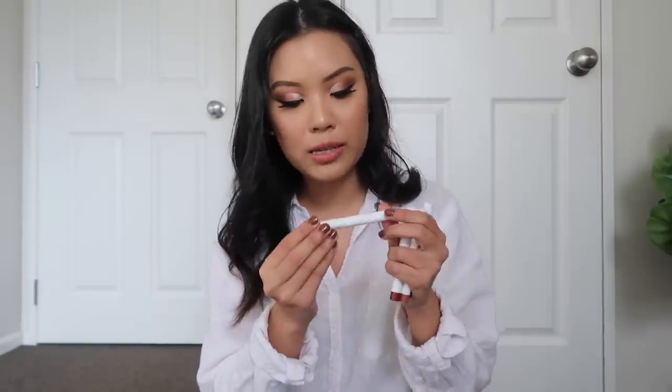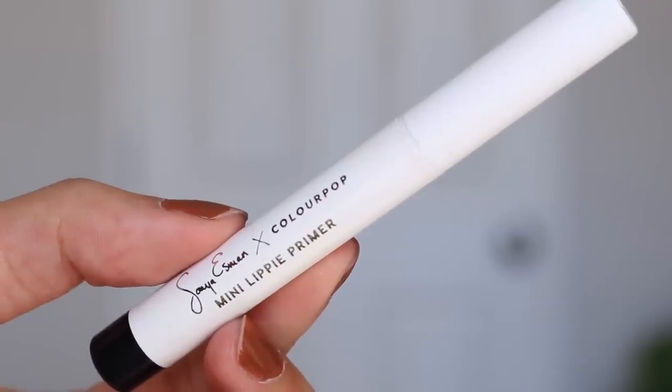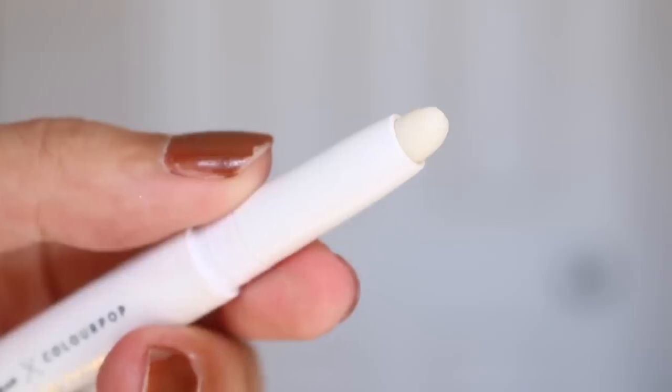I also have some mini multi sticks, which I think were a one-time thing from the Sonia Esmond collection. They're multi sticks you can use on your lips, as blush, or as an eye primer. The Sonia Esmond collection with ColourPop was one of the first collections I got — I loved the tones she had. I also have the lippy primer, though I don't really use it; I just use lip balm as primer.